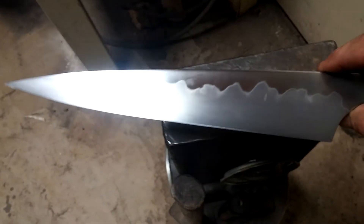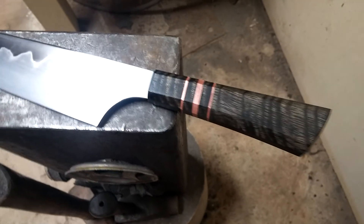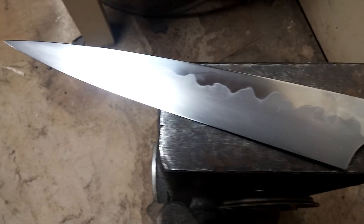So there we go — the pass-around knife with Robert's handle, his ko-gyuto, for me to use for our Easter dinner. Thank you.